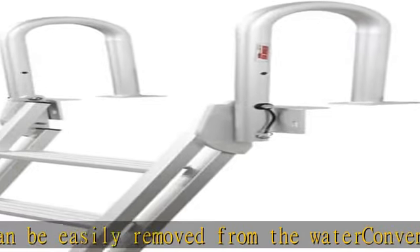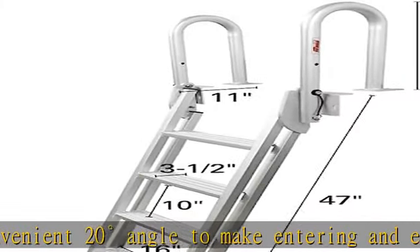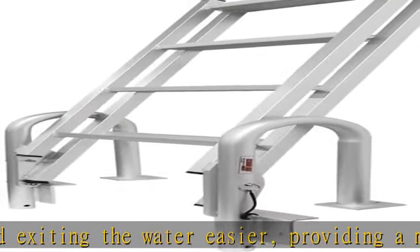300 pounds weight capacity. Four-step design descends 47 inches down from the mounting surface. Due to the wide range of surfaces to which the ladder may be mounted, mounting hardware is not included. See more product details in the description to get this product today at the best price.